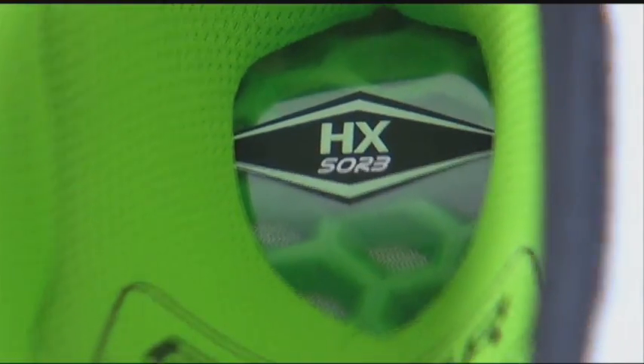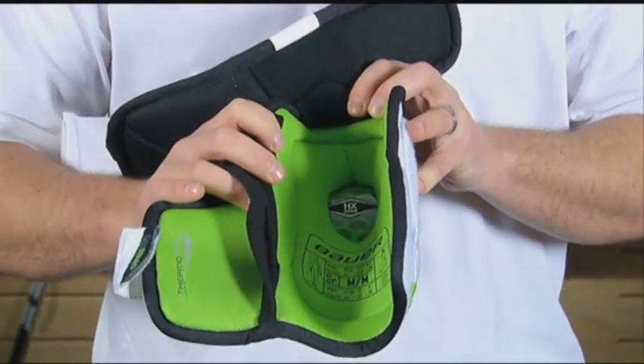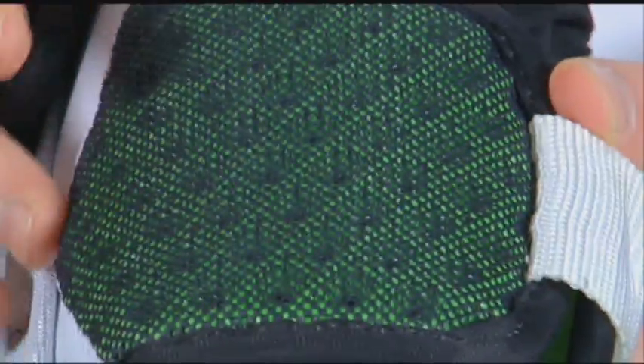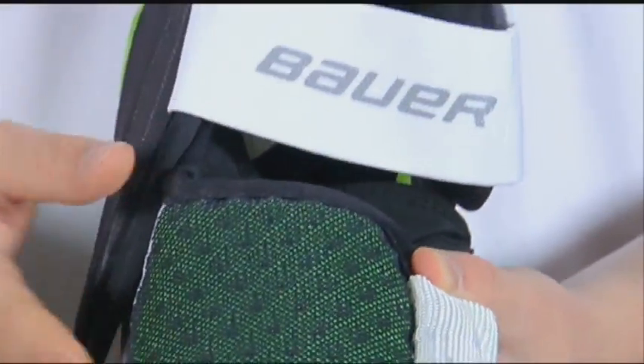In the elbow joint region, we feature the Hexorb Foam material, which has superior multi-impact characteristics. In the forearm guard, we feature the Vent Armor Foam, which helps keep the product as lightweight as possible, but with great impact properties.